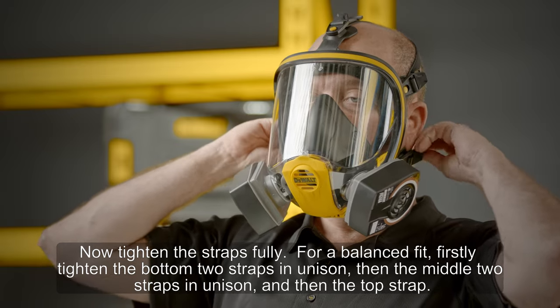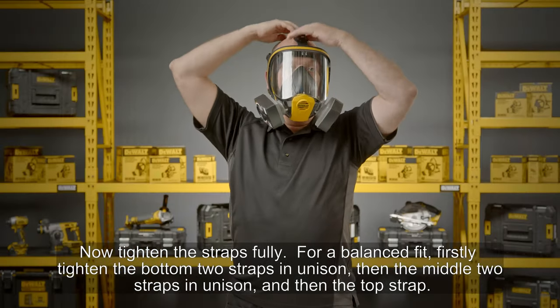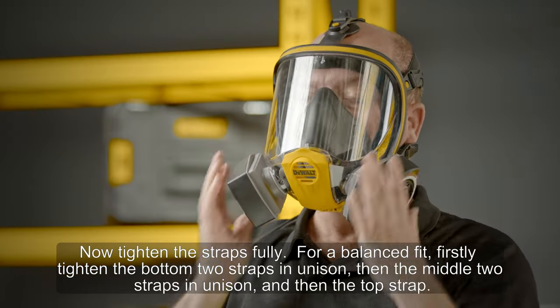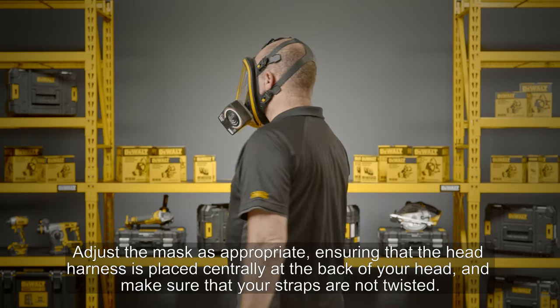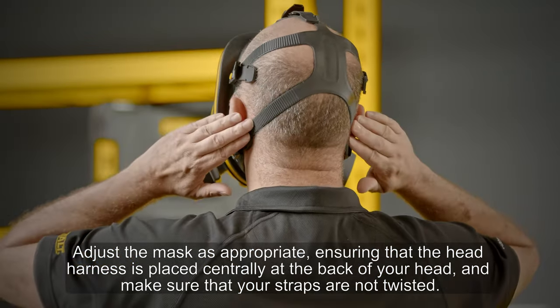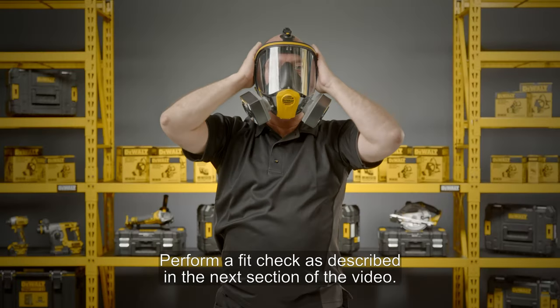Now tighten the straps fully for a balanced fit. Firstly tighten the bottom two straps in unison, then the middle two straps in unison, and then the top strap. Adjust the mask as appropriate, ensuring that the head harness is placed centrally at the back of your head, and make sure that your straps are not twisted.